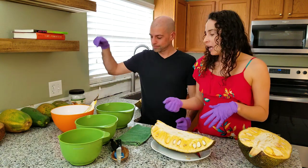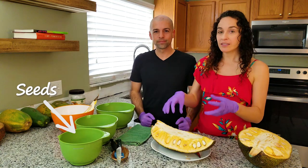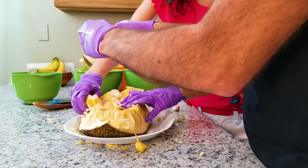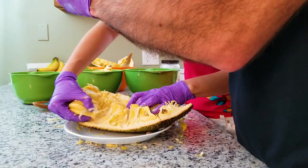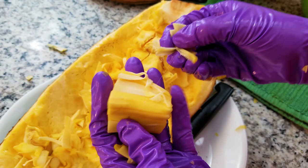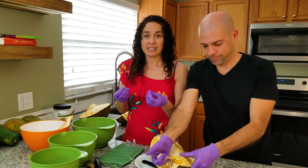We have our compost bowl, our pulled pork or sloppy jack bowl, our fruit pods bowl, and our seed bowl. As we cut this up, we're going to divide everything into the different bowls. It's easier to take off the pods — they just pull right out. It is really hard not to eat these as you go because they are so good. Did you know a jackfruit tree can live about 600 years? This is very popular among the vegetarian and vegan community because the texture is actually very meaty.